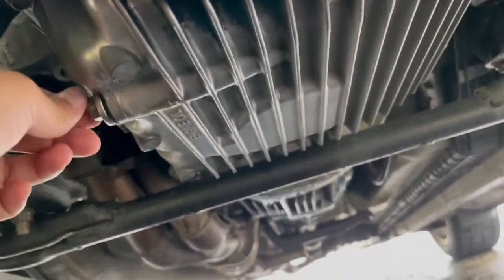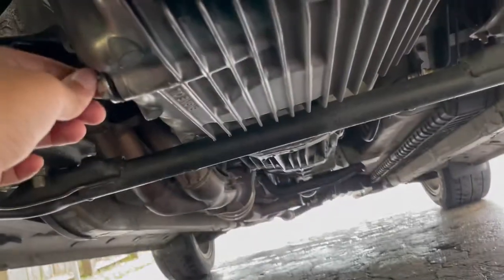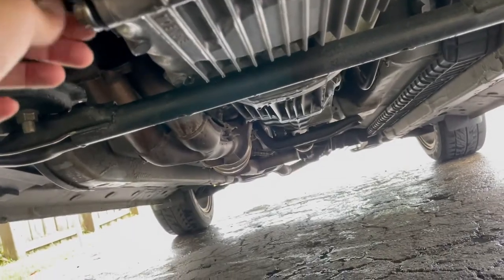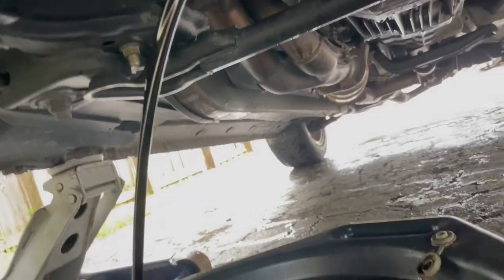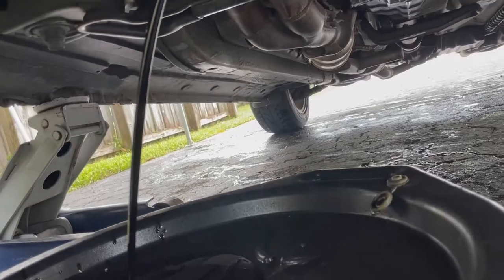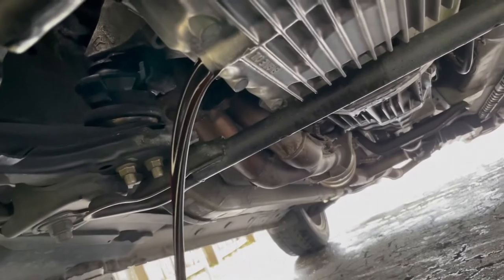Alright, once you crack it loose, be sure to have your draining pan there ready to catch the old oil. She's pretty chocolatey — more like dark chocolate. Yeah, it was definitely time to change the oil.